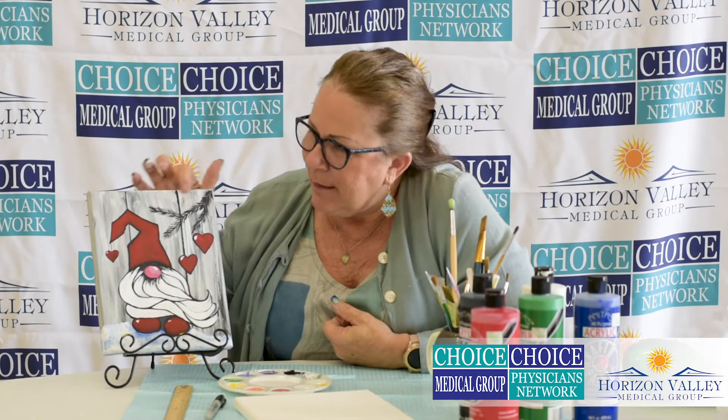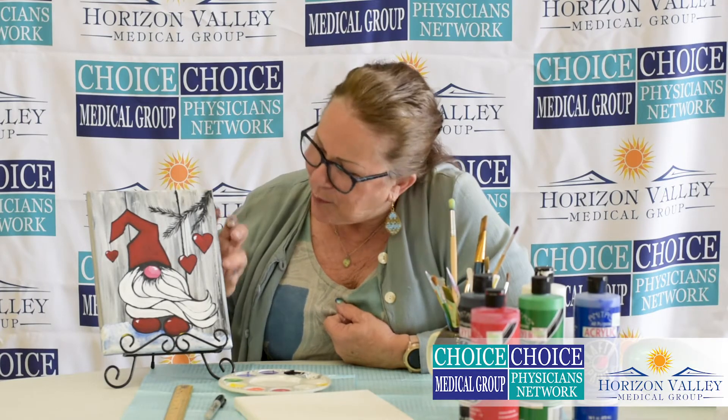Hi, I'm Cinda with Choice Medical Group, the Senior Kicks Club. Today we're going to be working on one of our painting projects. This is a little one that I was able to find online and that we're calling the Love Gnome. Obviously, this is our Valentine's Day project.